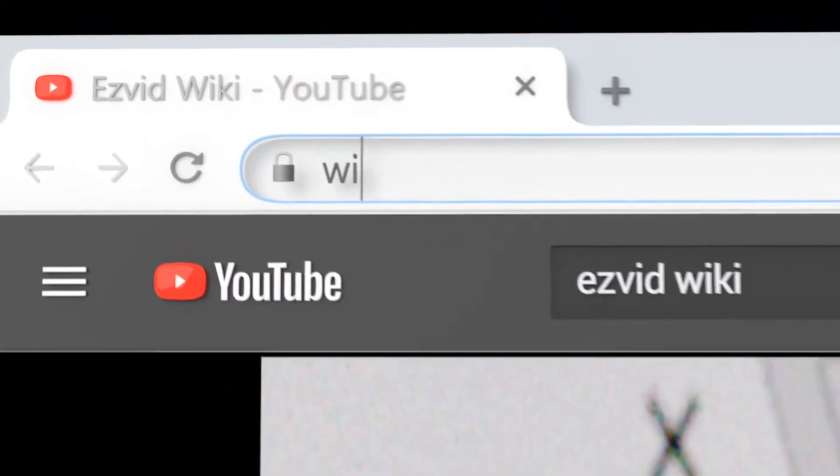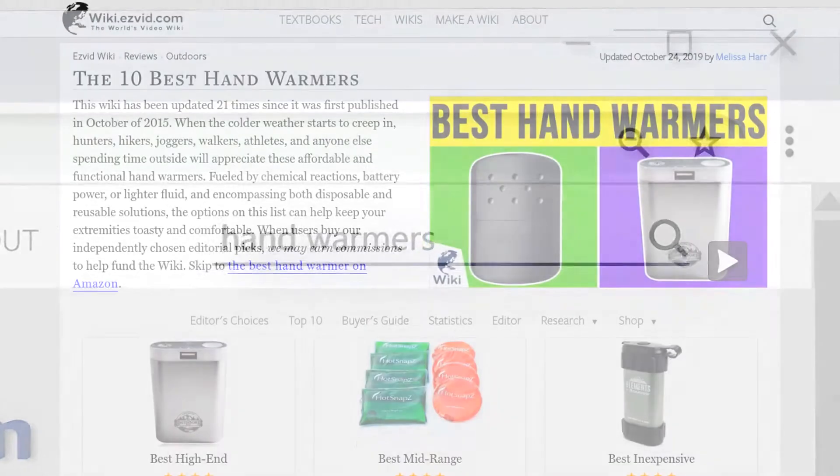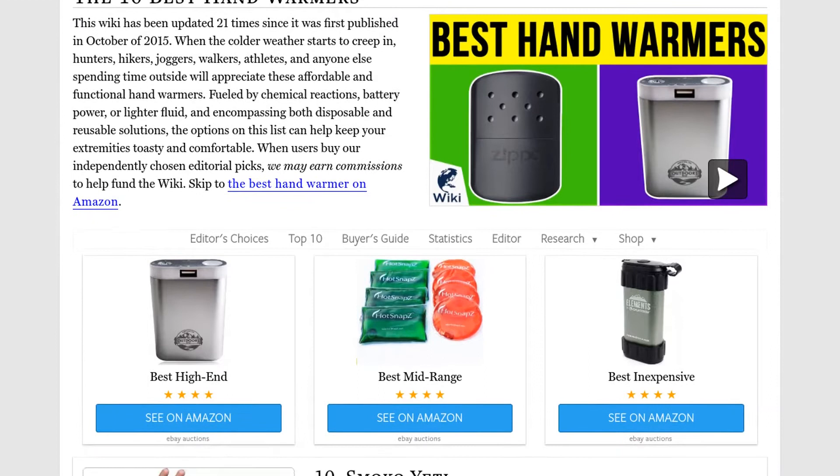Our newest choices can only be seen at wiki.easyvid.com. Go there now and search for hand warmers, or simply click beneath this video.